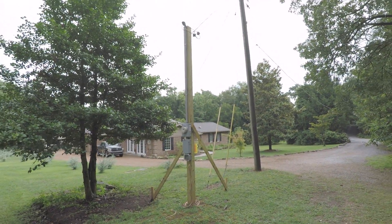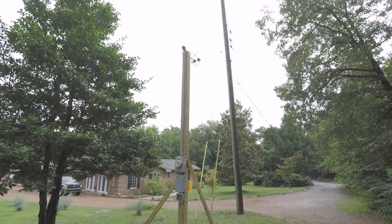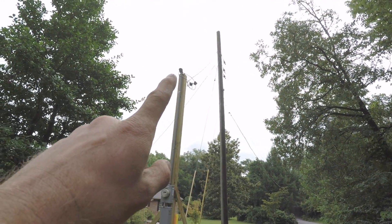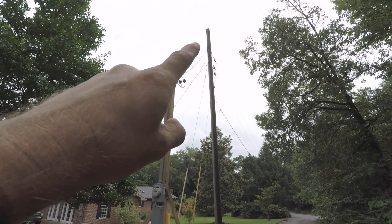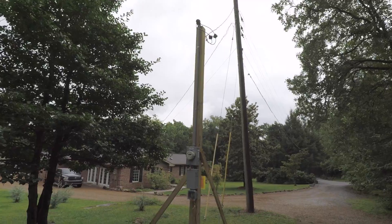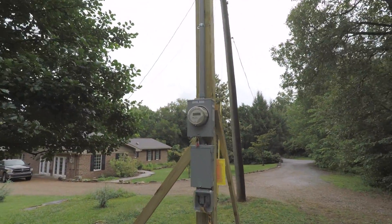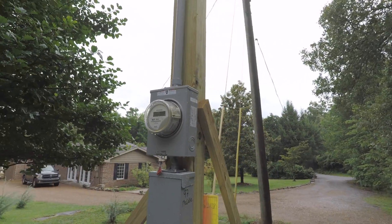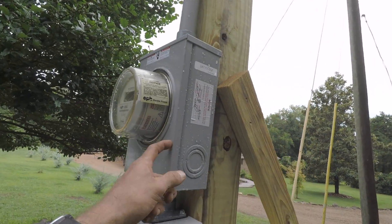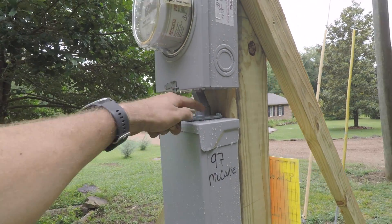We got the temporary power pole installed and hooked up. On the wiring, you use SE cable from the top up here. We needed two feet coming out of the weather head at the very top, and then you go down through the conduit. It's four gauge SE cable, and then we go through our power company's meter — this is our meter socket. And then we come down through here with more SE cable.